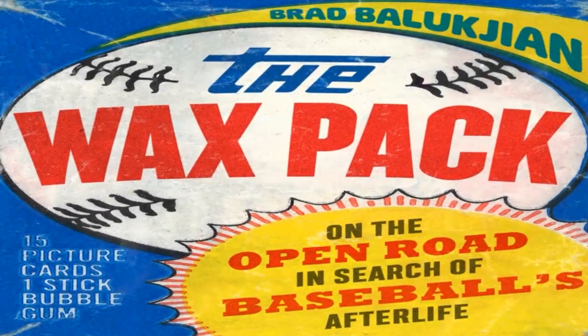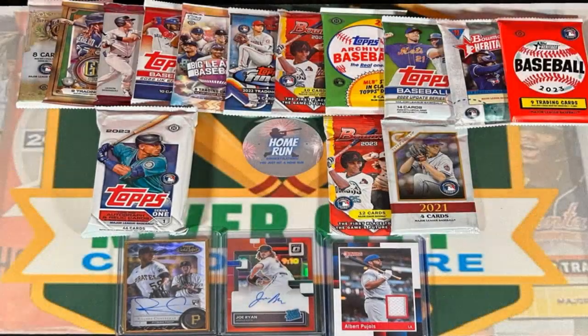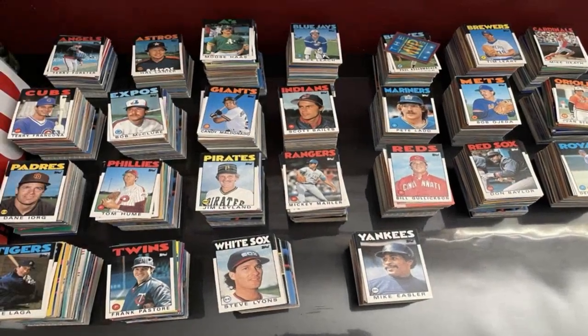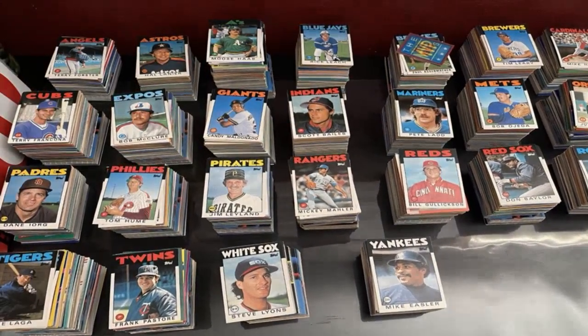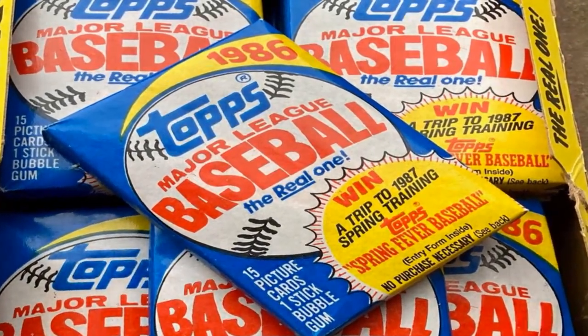Hey there, baseball card enthusiasts. Welcome back to Collecting Baseball Cards, the channel where we bring you all the tips and tricks to keep your collection in top-notch condition. In today's video, we're diving into a common problem faced by collectors everywhere: curled baseball cards.